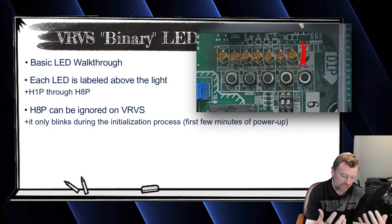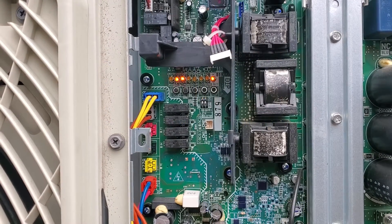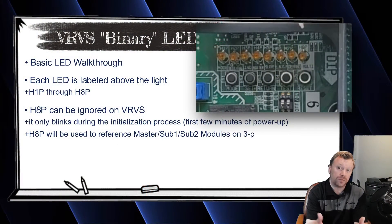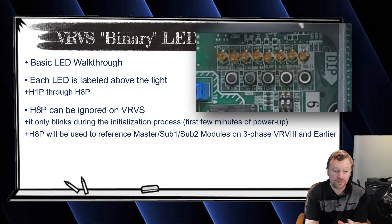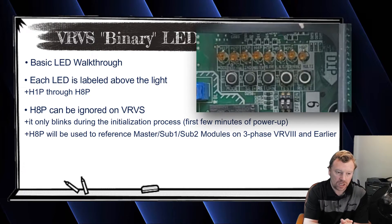When you first power up the equipment, H8P is going to blink. But once the system is totally initialized — think about it like a computer or an Xbox that takes a moment to boot up — once it's booted up, you're ready to go. The VRVS system works the same way: that H8P light will blink when you power it up, but once the system is initialized, that light turns off and never comes back on. On commercial systems, that light represents which outdoor unit is the master on a twin system, and which is the first or second sub module. But on VRVS, we can completely ignore H8P.